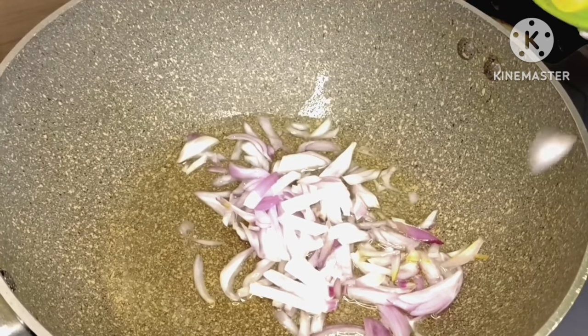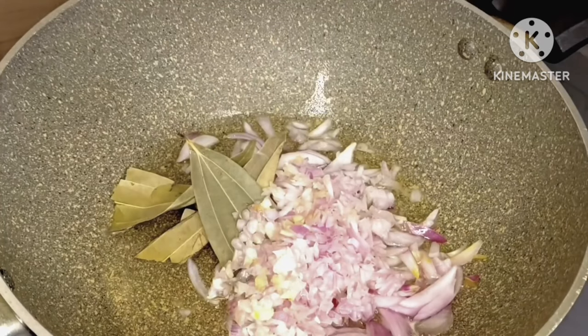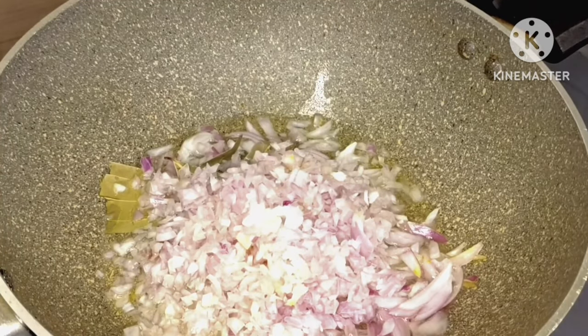I take a pan, add oil and onion, then I add bay leaves.